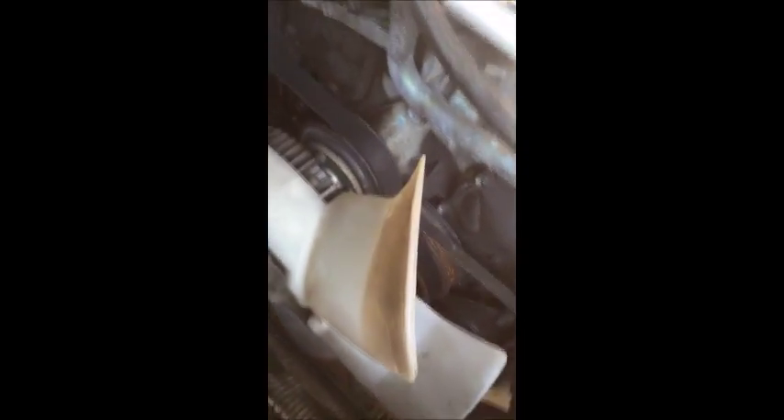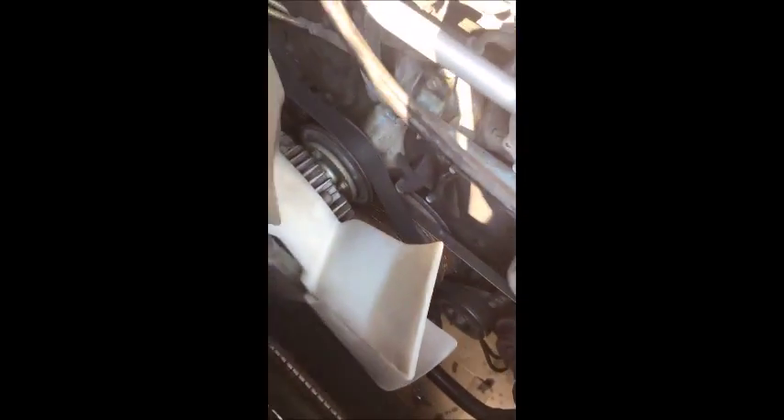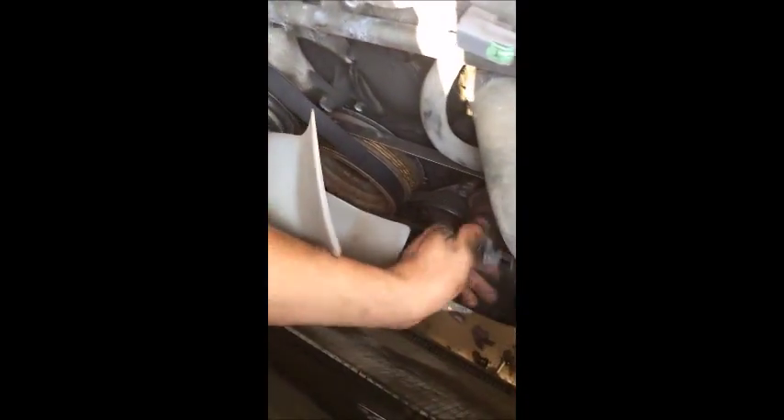There's the shroud — this is the inner piece. The lower piece of the shroud is still in the car; you don't have to remove that. The radiator, as you can tell, it went out — it even fell out by itself. Just move the hose out of the way and lift the radiator out. I'm working with one hand trying to video with the other, so at this point I'll use both hands and lift the radiator out.